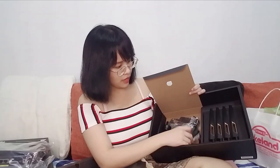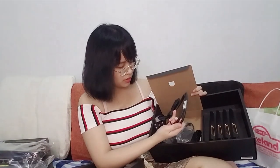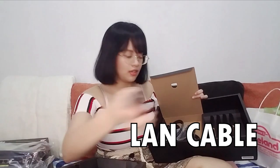And then you open it here — we have some cables. That's a lot of cables, dude. Yung power. And for the power, it comes with different plugs. And you also have your LAN cable over here.